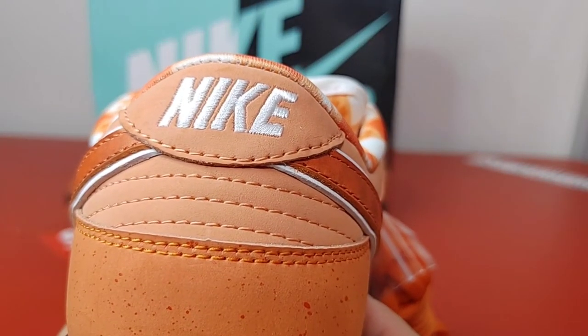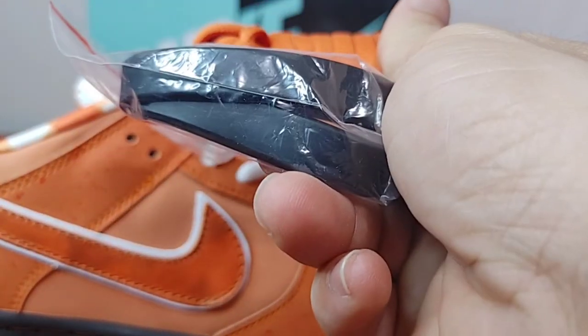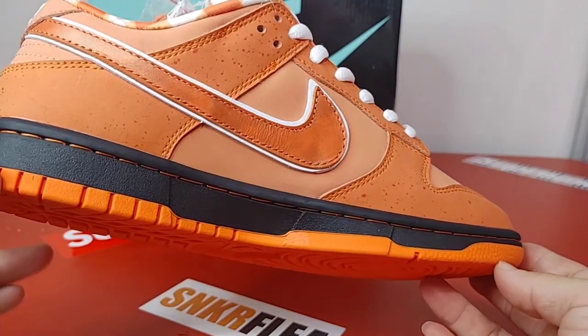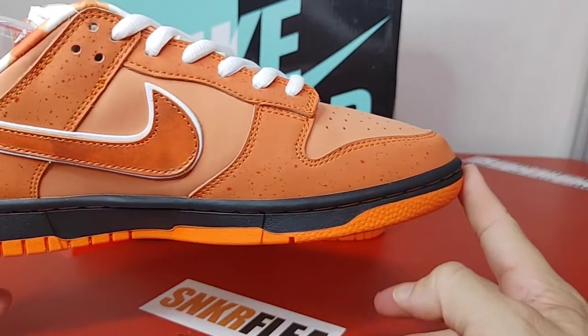Here's your heel tab. On the other side, this one came with orange laces and looks like black bands. Here's the other side profile.